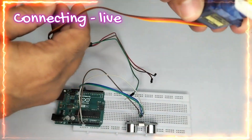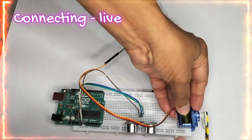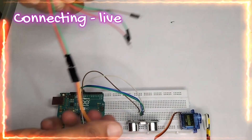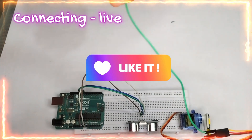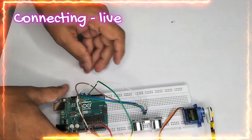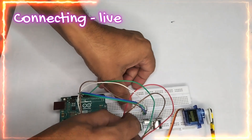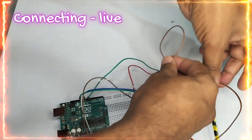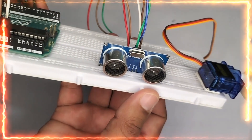Now I have connected the servo motor. I am attaching it to one edge of the breadboard using double-sided tape. The yellow signal wire goes to pin 7, the red VCC wire goes to the 5-volt rail, and the brown ground wire goes to the ground rail. These are all the connections required for this project.